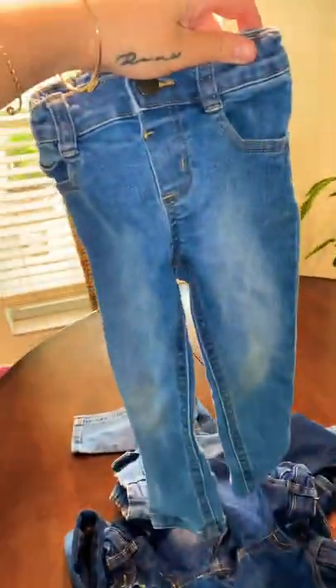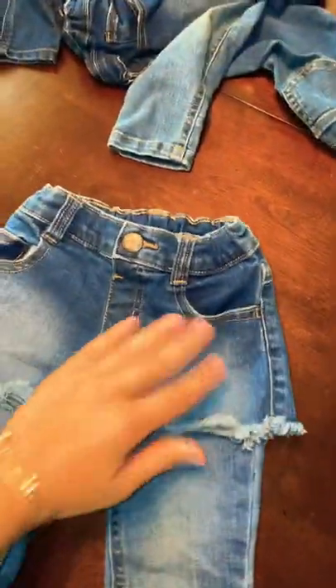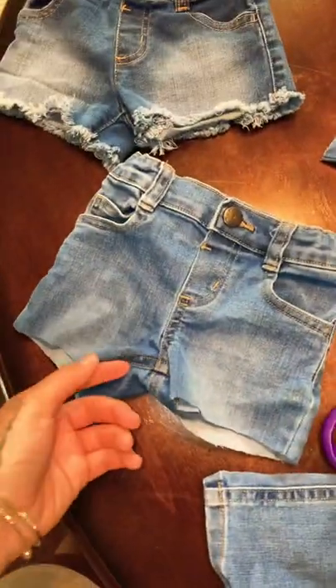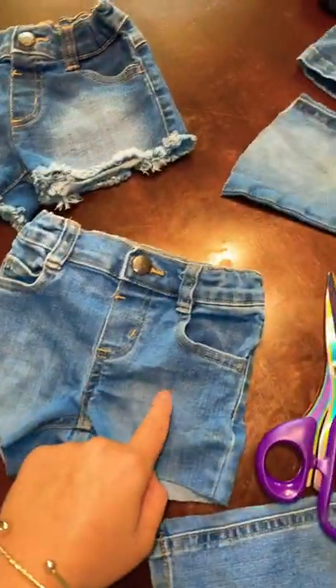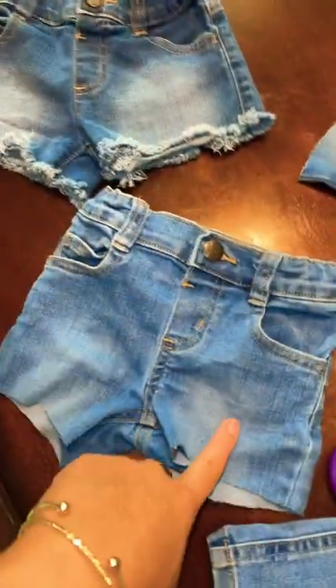Let's turn these jeans into some shorts. Use a pair that already fits to put on top as a measurement of where you want to cut. Now you want to take tweezers and pluck the bottom, then cut little strips if you want, and then pluck those to make more fraying.